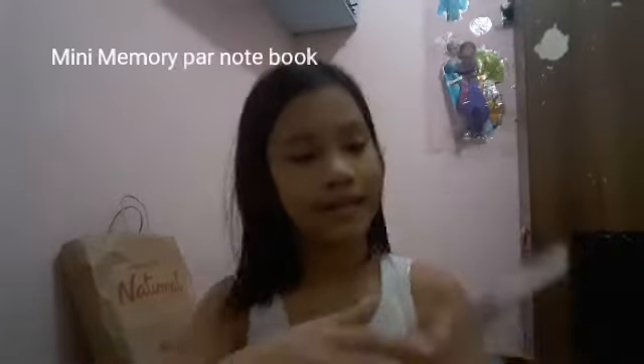Starting with the mini bag first, we have a memory pad book thing — it's a padded notebook from Limelight and it costs 1,000. Next is a panda pen, and next is our crayon box — this still has plastic on it. Crayon box!